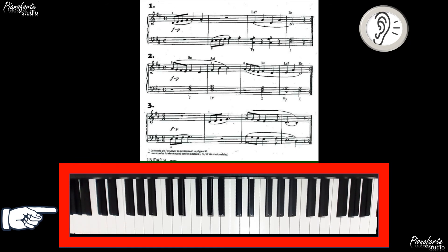Ejercicio número 3. Es izquierda, derecha y después las dos hacen las mismas notas. Iniciamos después del 3. 1, 2, 3. 1, 2, 3. Re, Mi, Fa, Sol. Re, Mi, Fa, Sol. Re, Mi, Fa, Sol, La, Sol, Fa, Mi, Fa, Re.